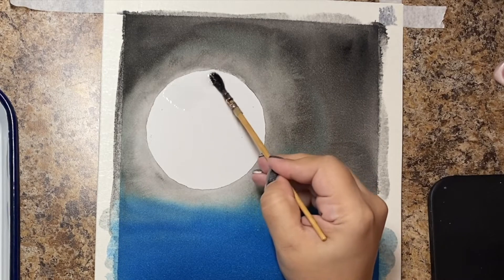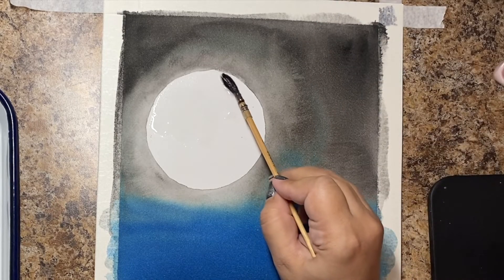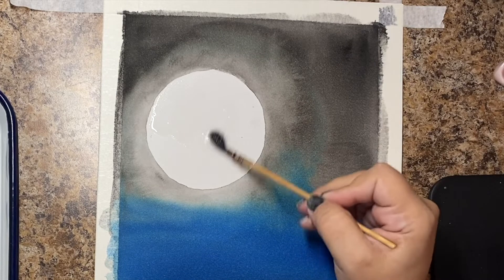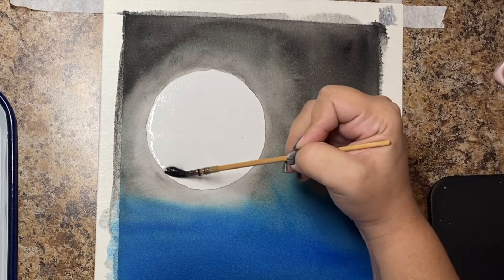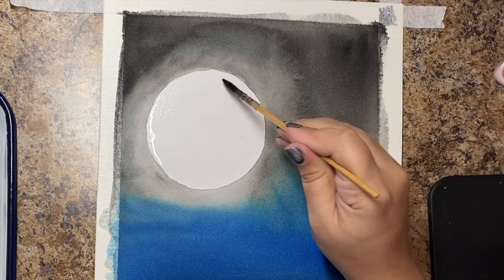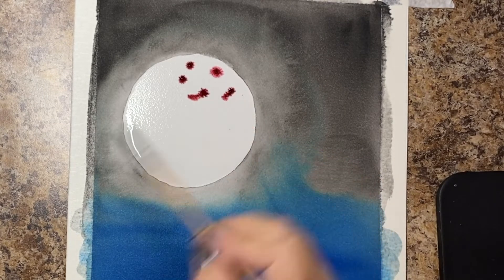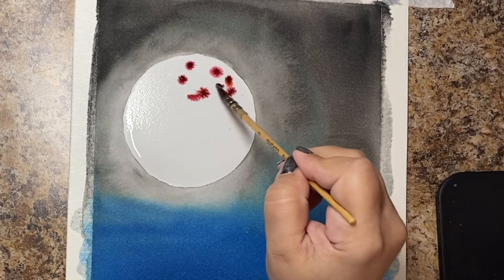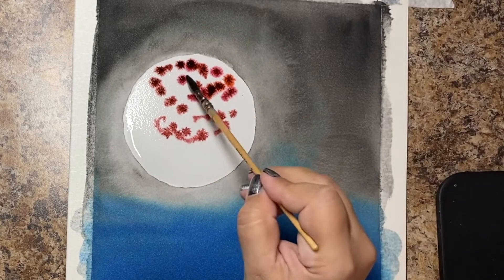We let this dry — we didn't want to sit there and watch paint dry — so we let it completely dry. Then you wet the moon only, nothing else, because now we're just going to be working on the moon. I'm using of course the Dr. Ph. Martin's — you guys know that's my go-to paints.